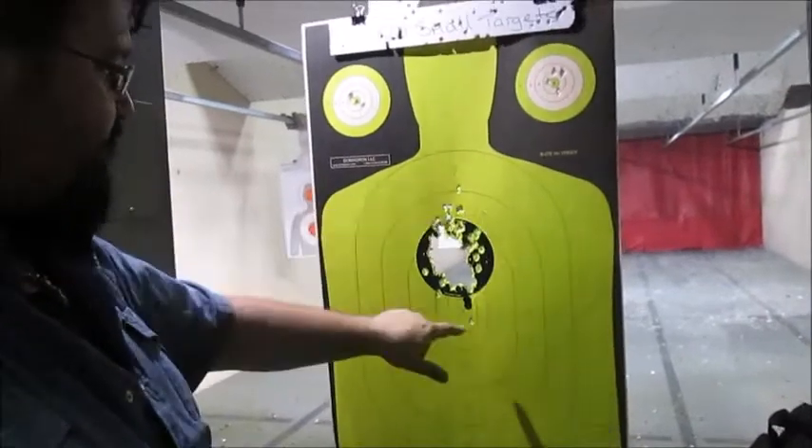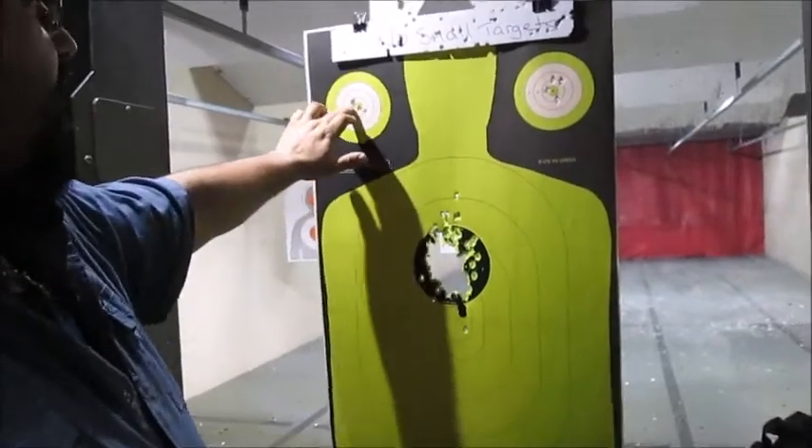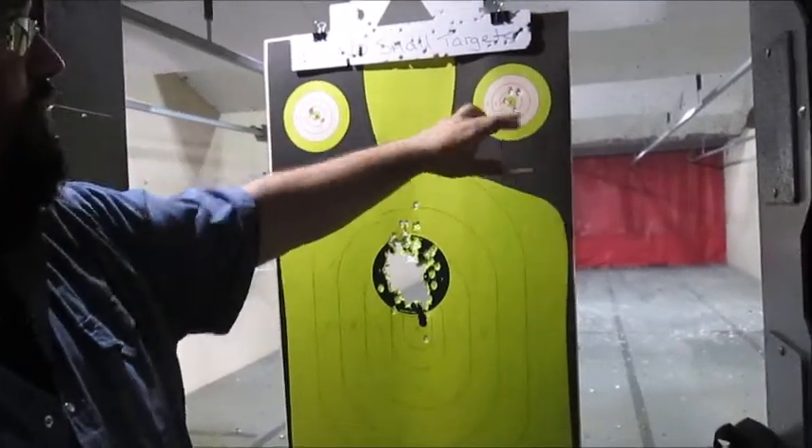One, two, three, four, five, six, seven. Seven outside of this four-inch shoot-and-see, four in the top target and four in this target. All single action.